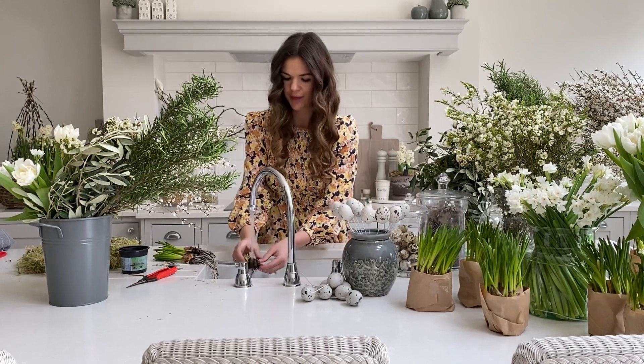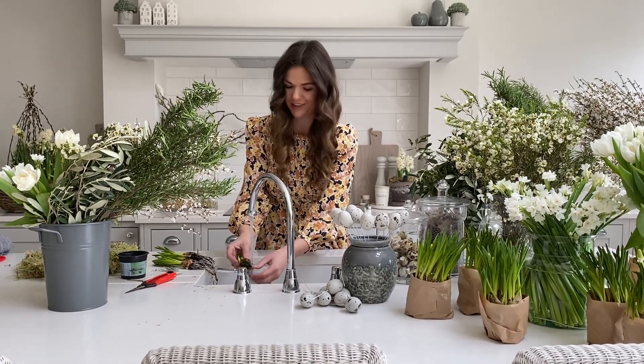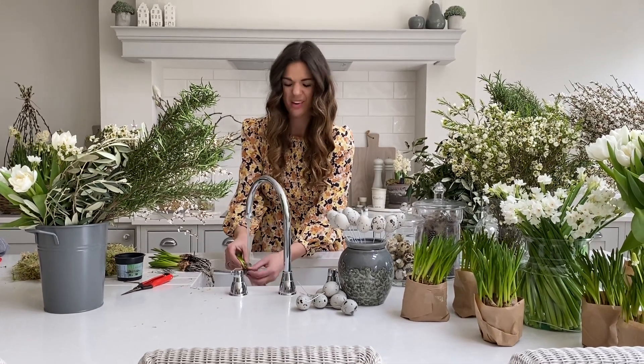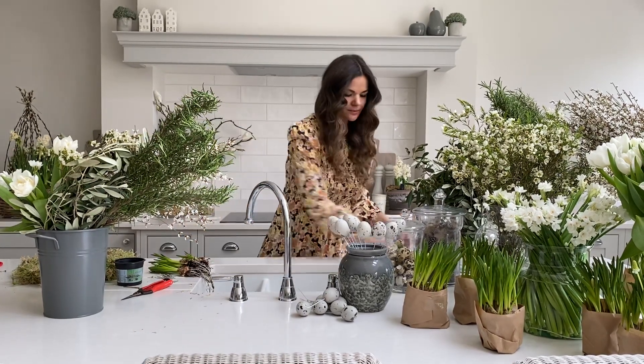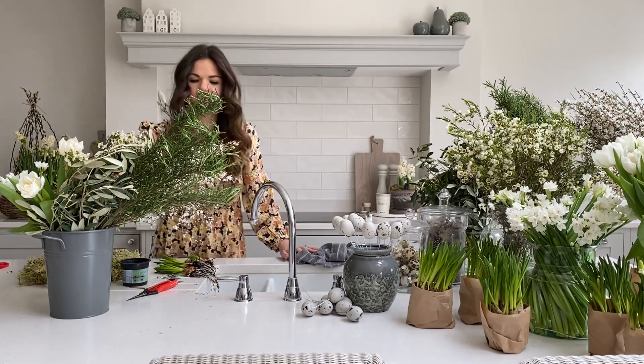I'll go through caring for the bulbs at the end of the tutorial. The wreath does require a little bit of maintenance — not much — but if you want to see the flowers there are a few things we need to do. Now that we've got our bulbs, we need to decide where to place them on our wreath base.